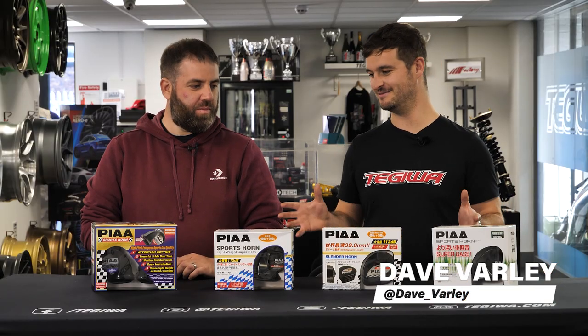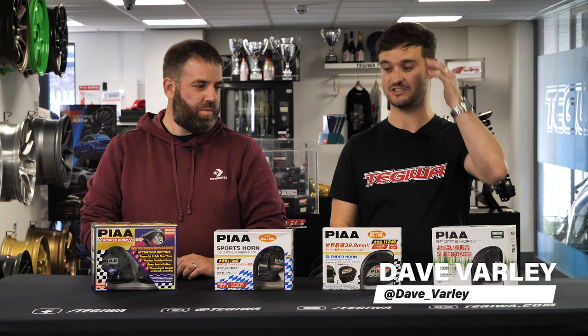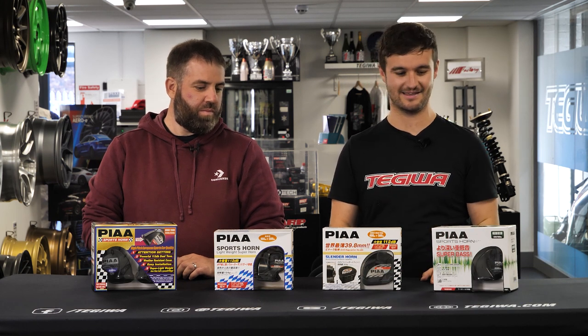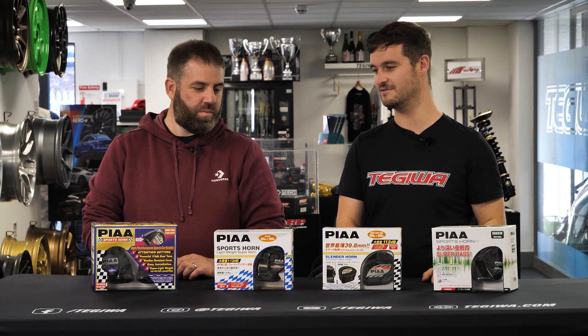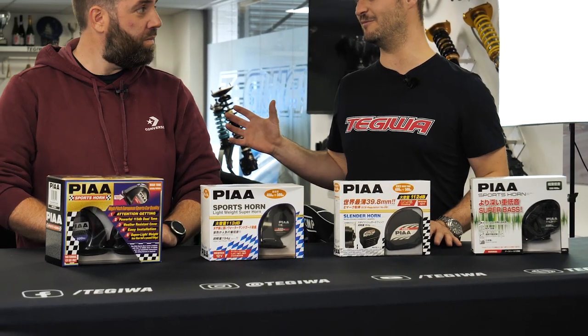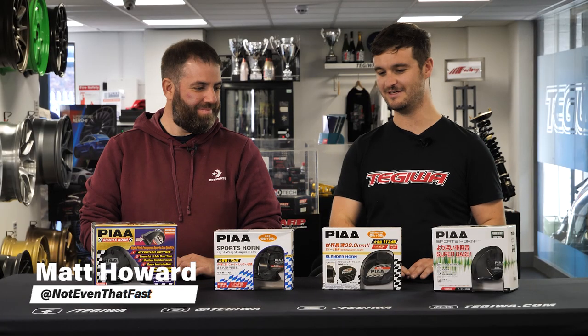Hey guys, welcome back to the Tegra YouTube channel. Today you might be able to see that we're testing some horns for the GR Yaris. We have four horns here from PIAA. They range from 44 pounds to just under 50 pounds. We've got Matt with us again. Thank you Matt for coming down with the Yaris.